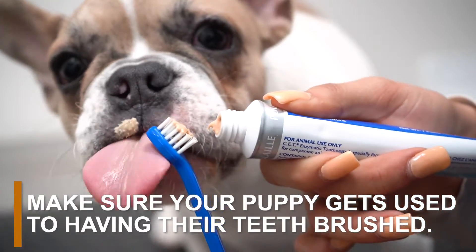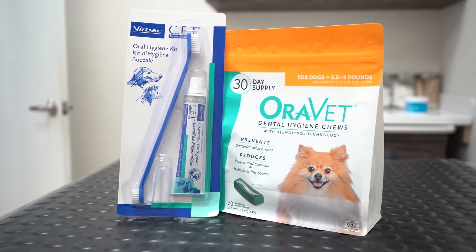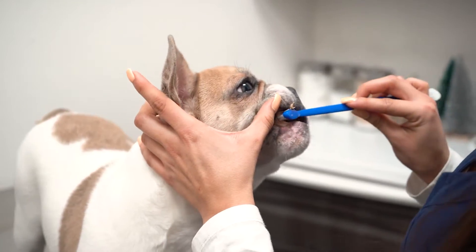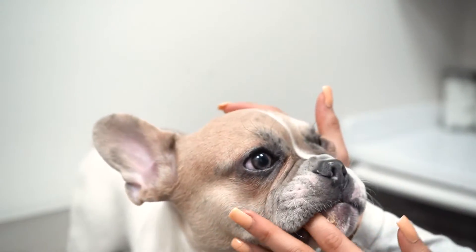Here's how you can safely brush your puppy's teeth. First, make sure your puppy gets used to getting their teeth brushed. Grab a toothbrush designed for dogs only. Gently rub over your puppy's teeth for a few minutes. You can also use your finger if you don't have a toothbrush on hand.